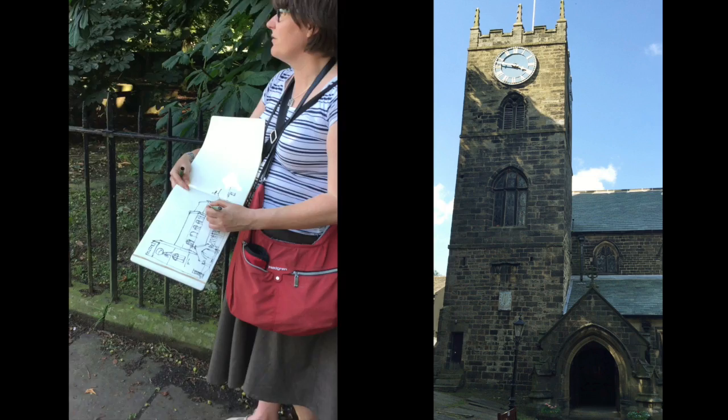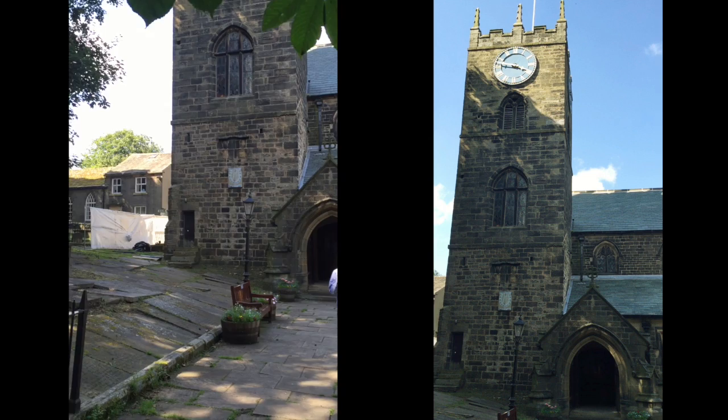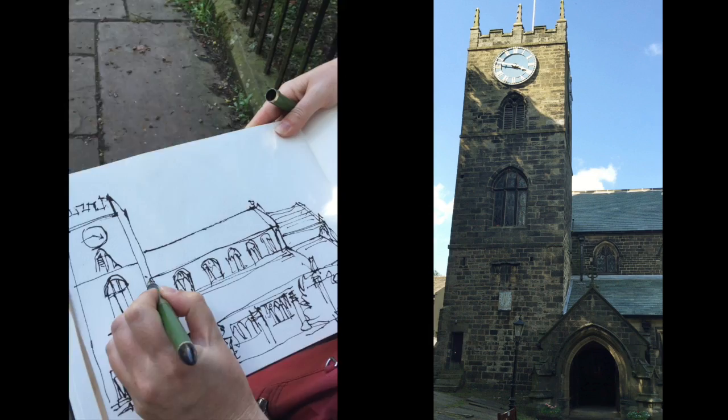So we're in Haworth — not Hayworth, Haworth. I've got to get the right pronunciation. And this is the church. I don't know what this church is called actually. Haworth Church. I'm going to call it Hayworth till the cows come home because I'm an Aussie.